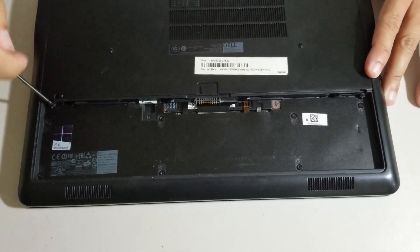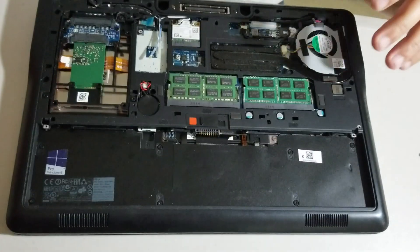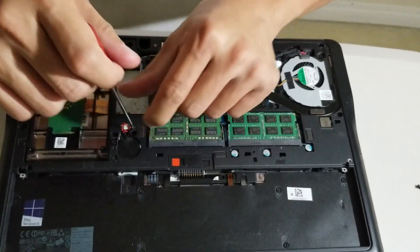Then, unscrew the two screws under the battery. After that, slide the cover out. Then, unscrew the two screws that have the letter K on them.